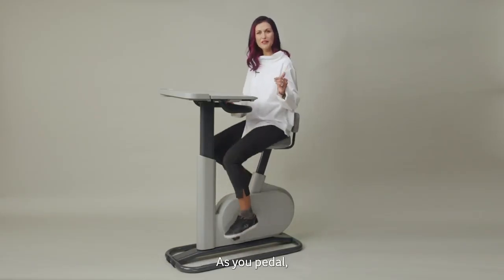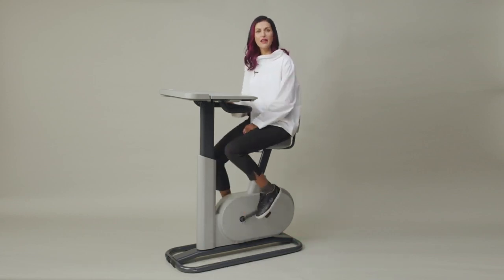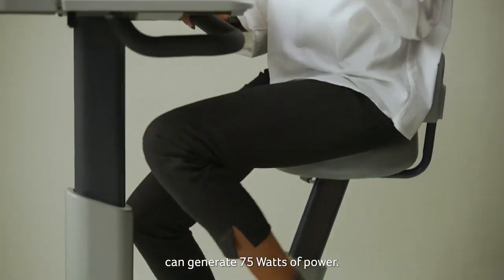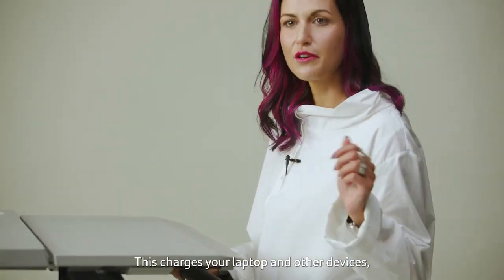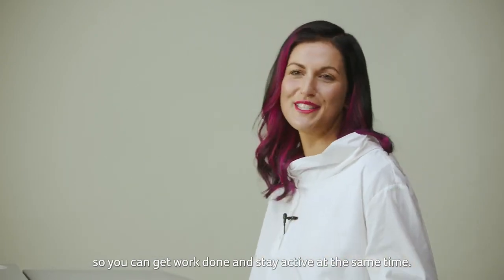Here's how it works. As you paddle, the E-Connect converts your kinetic energy into electrical charge. One hour of constant cycling at 60 RPM can generate up to 75 watts of power. This charges your laptop and other devices so you can get work done and stay active at the same time.